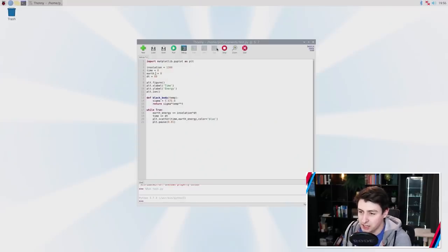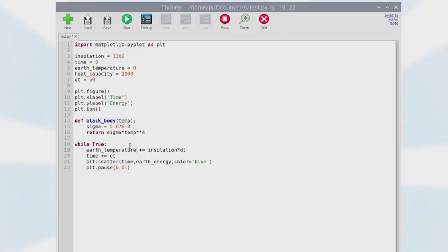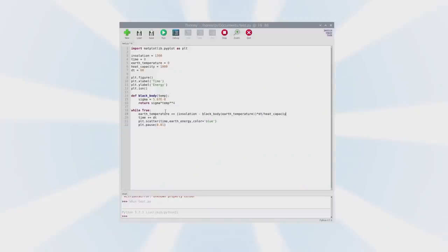We've been looking at energy, not temperature — those two are related by a physical constant called the heat capacity. So I'm going to rename our variable to Earth temperature. I'll also define a variable called heat capacity and set it equal to 1000, which isn't exact but is in the right ballpark. The energy coming in from the Sun is insolation, and we subtract the black body radiation at Earth temperature, then divide by heat capacity to get the temperature change.